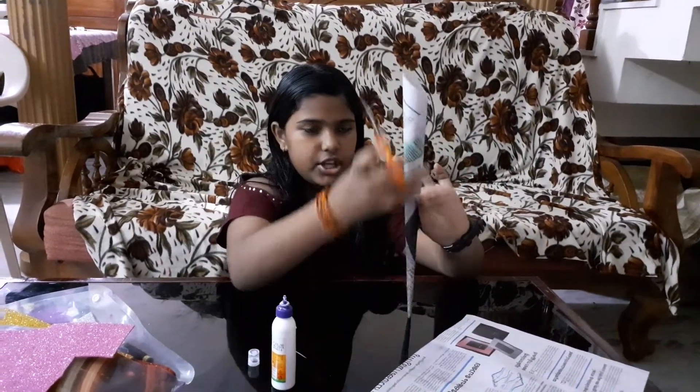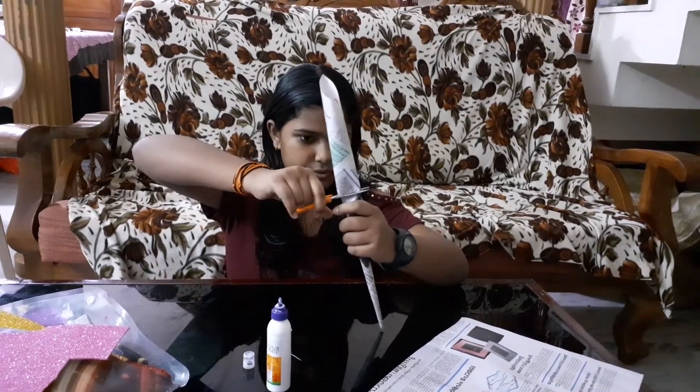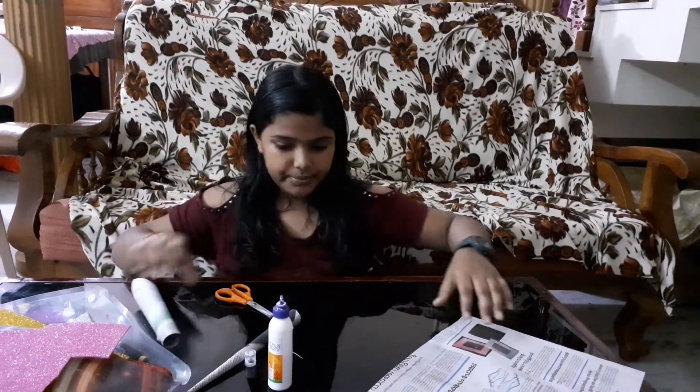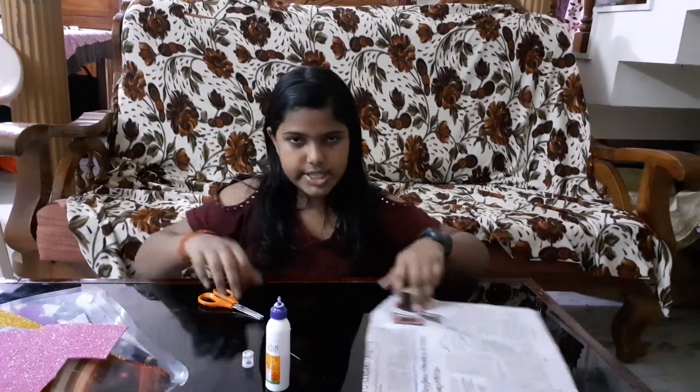Cut it in the shape you want — like this one should be very big. Then let's go to the second newspaper.